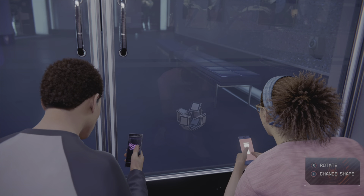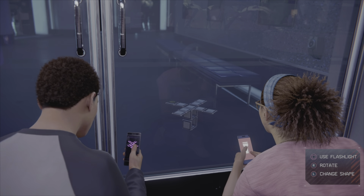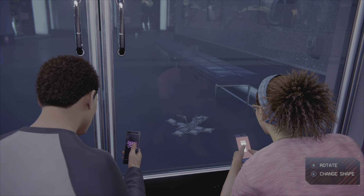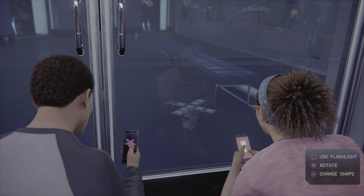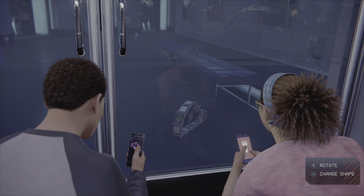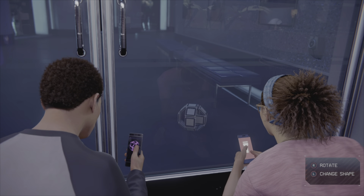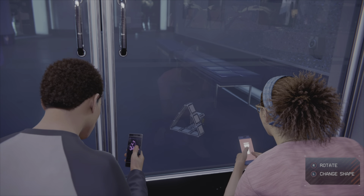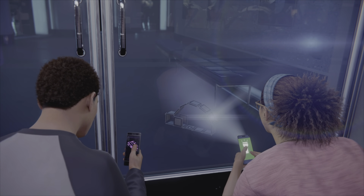All right, all right. Nope. None of these look correct to me. Maybe that one... maybe that one. We need something else. Not quite. Nope — we gotta try again. A little more. There we go.